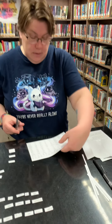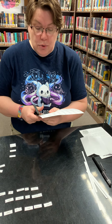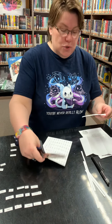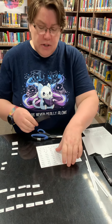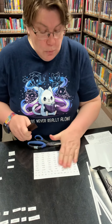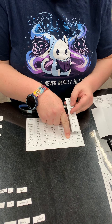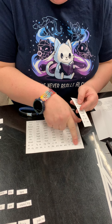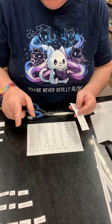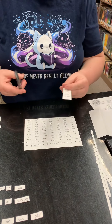Then you're going to go back and trim out your words. I personally found it easiest to trim a column of words and then trim those apart. Now, a lot of the words are full words, but some of them are endings and beginnings. The full words you just cut out regularly. The endings and beginnings you're going to be cutting in half. We also have some of the smaller words like 'and' and 'the' — I put two sets of those in because they're common words.